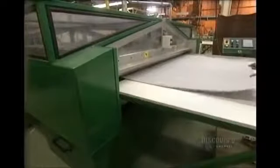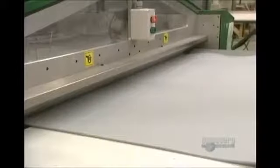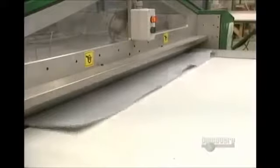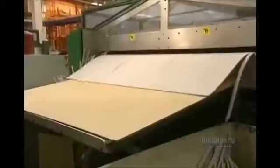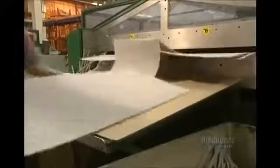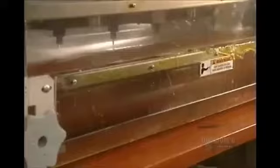Now they go to the foam support of the puzzle. This guillotine is used to cut the polyethylene sheets onto which they will glue the cut images. Foam sheets are inserted into this laminator, heated to 232 degrees centigrade. The sheet with the design on it is glued onto the foam with a thermosetting adhesive.